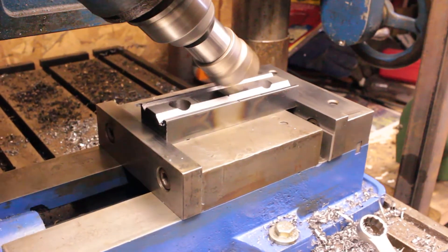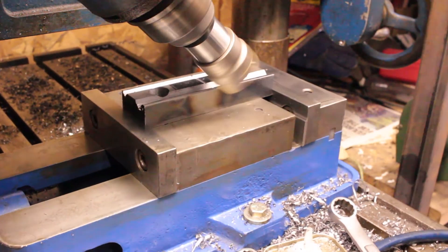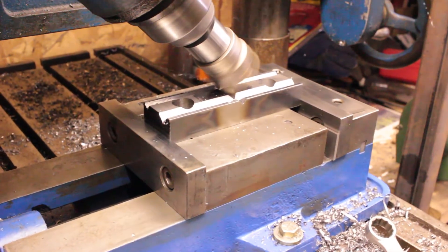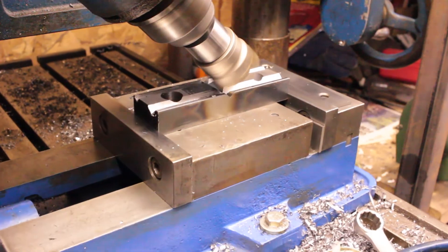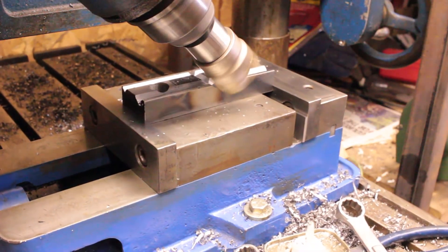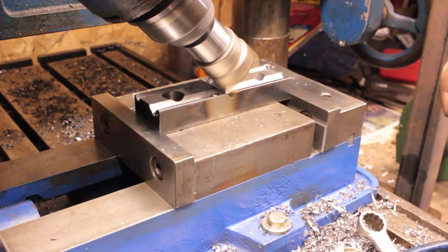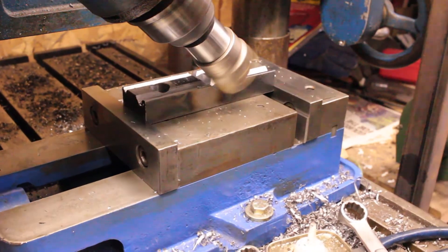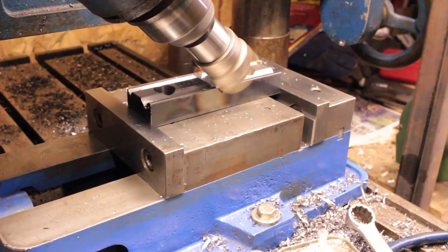If you watch closely during this section, you can see the part move in the vise. I didn't realize that until I went to cut some of the later V-grooves and saw that they weren't even. Since I have a lot less surface area against the vise jaws, I needed to make sure it was extra tight in the vise and take a lighter cut.